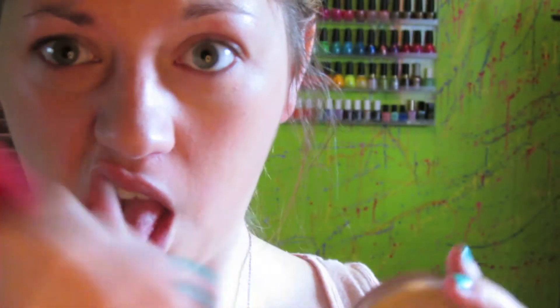Then I'm setting everything with my favorite powder, the Maybelline Dream Matte Powder. I'm thinking about switching up my powder soon but this is what I'm using right now. I'm applying it with my Sigma F30 large powder brush.